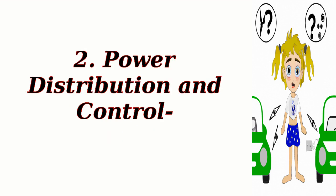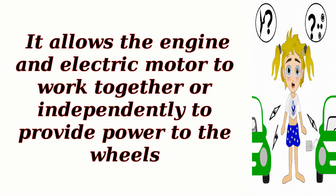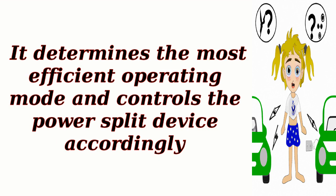Power distribution and control. The power split device, also known as a planetary gear set, is a key component in hybrid powertrains. It allows the engine and electric motor to work together or independently to provide power to the wheels. The Power Control Unit, PCU, is an electronic control unit that manages the power flow between the electric motor, ICE, and wheels. It determines the most efficient operating mode and controls the power split device accordingly.